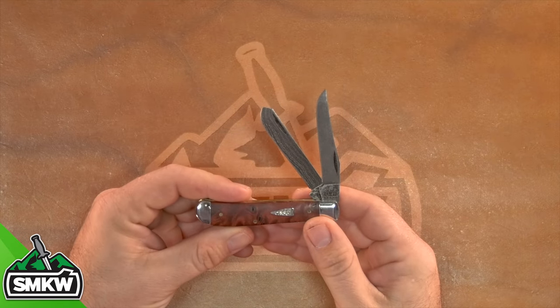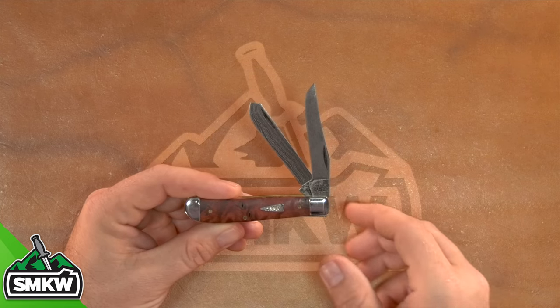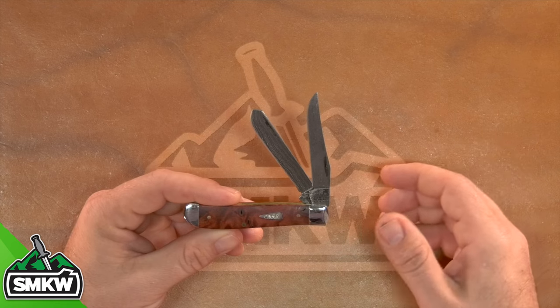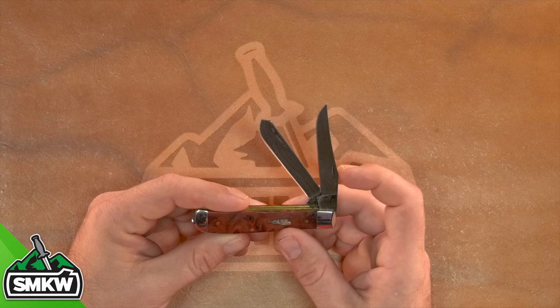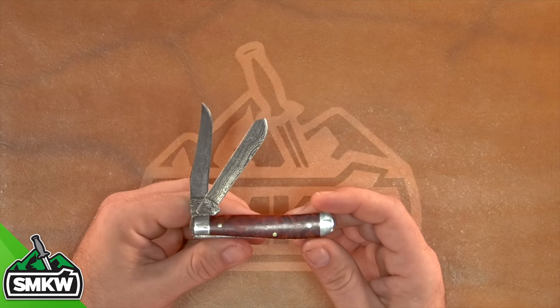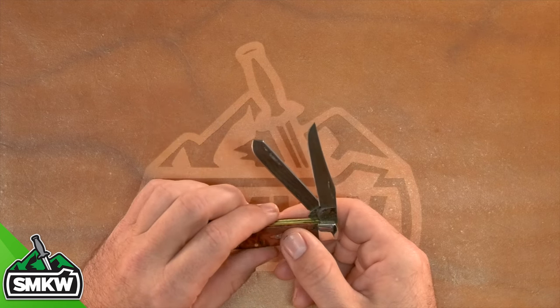Next up, we've got the mini trapper. Those maple burlwood handles are just absolutely beautiful. This one's coming in at $169.99. Of course, it features 1/16th inch blades. Closed length is 3.5 inches. The blade length is going to be 2.75 inches on the clip point blade and 2.7 inches on the spay blade. That beautiful Damascus pattern — absolutely beautiful. Loving those autumn burlwood handles.